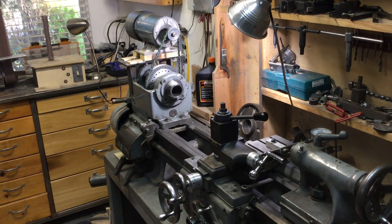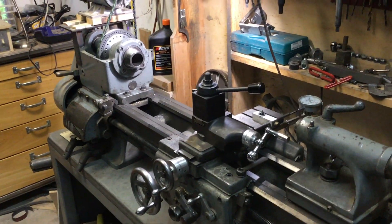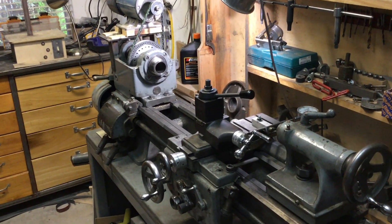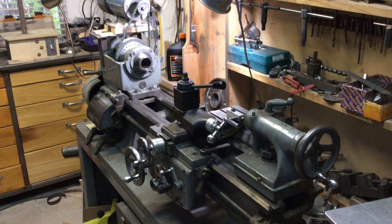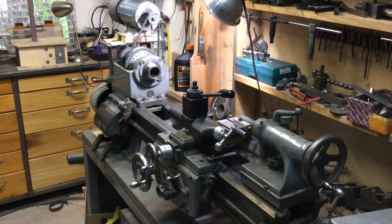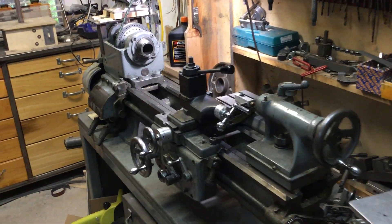I took it home and cleaned it all up. It turned out that the lathe bed was pretty well worn, particularly up near the headstock. So I completely disassembled it, cleaned it up, and had the bed reground — supposedly to within a couple of tenths flatness — by a grinding company in Phoenix, Arizona. Then I put it back together and I've been using it ever since.